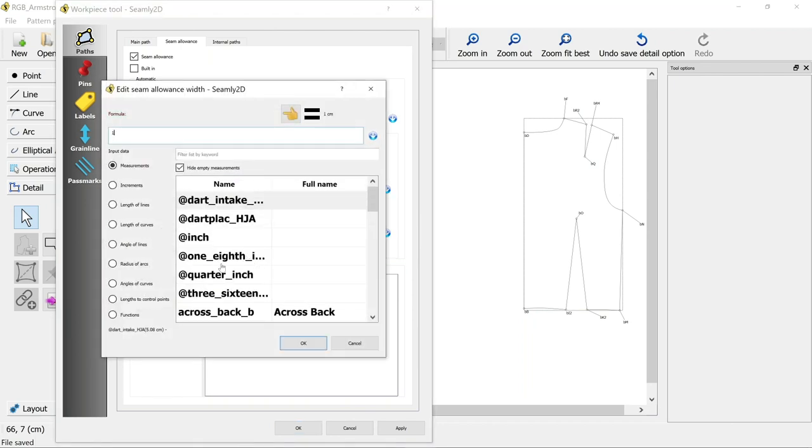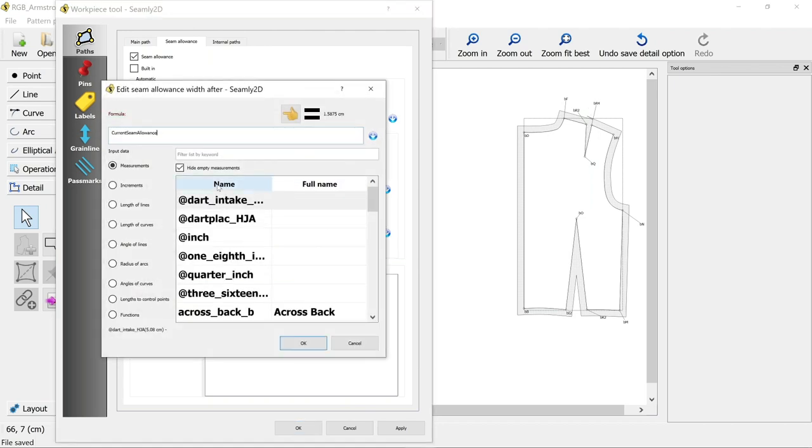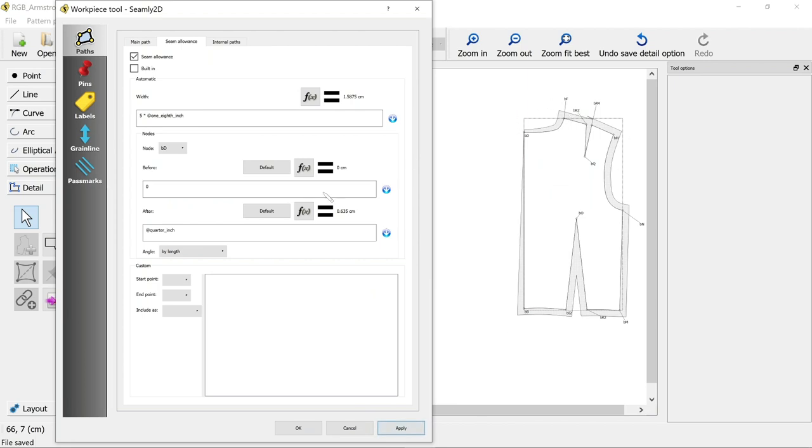I did five eighths of an inch, so I'm going to do five times one eighth of an inch, apply that, and that's going to go all the way around again. Now this is a back piece and I'm not going to keep it as two pieces - I'm going to cut on the fold on this one. So I'm going to start by removing any seam allowance down the centre back, starting with zero.